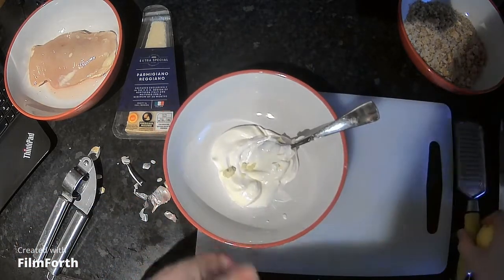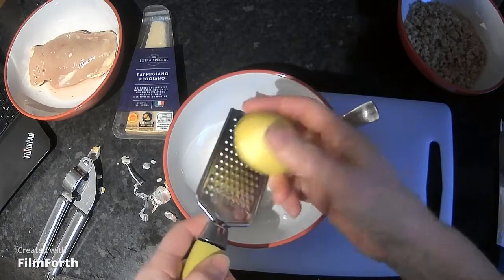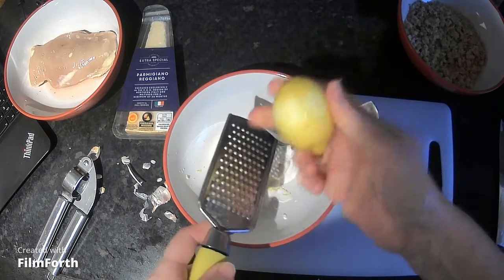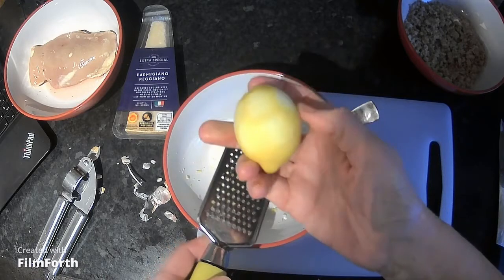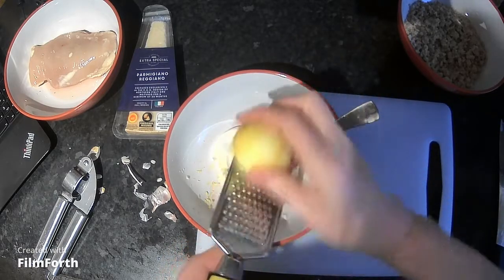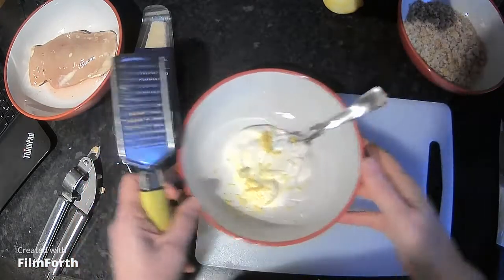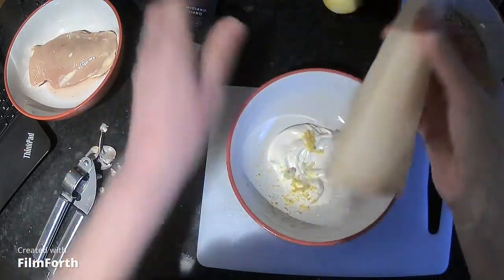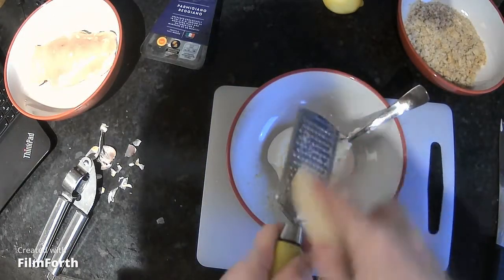Garlic goes into the mayonnaise, then I'm going to zest the lemon into it. When we say zest, we're literally just taking off the yellow colouring of the lemon so you can see the white underneath — you do not want to go through into the actual flesh. I'm now going to use the same zester to grate the parmesan cheese. You can also buy parmesan already grated in fine powder form.